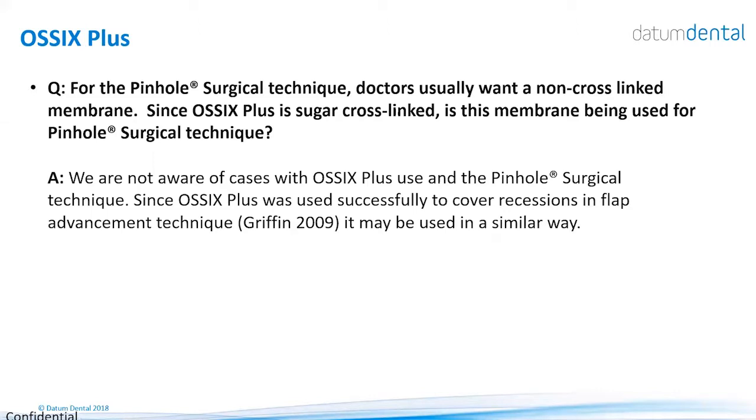For the pinhole surgical technique, we do not have enough experience to give tips about using it in combination with our products. However, if you want to do soft tissue augmentation, especially coverage of recessions, you can do that with the OSIX Plus membrane — supported by one publication, Griffin 2009.